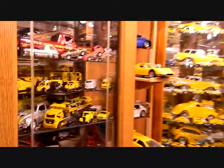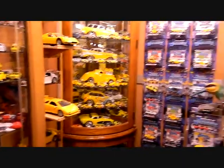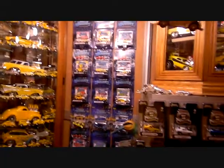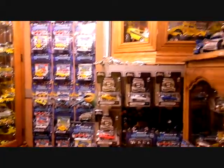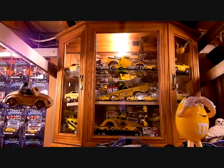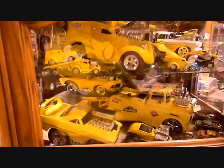Not much new in the muscle machines — these are all my 1/18s, some of my supercars. I've got a whole wall now of carded muscle machines, including some of the 5th anniversary carded ones. Not a lot new in the upper showcases.